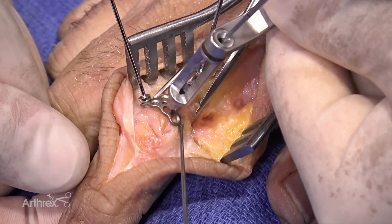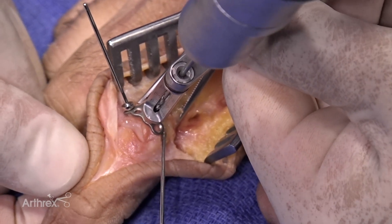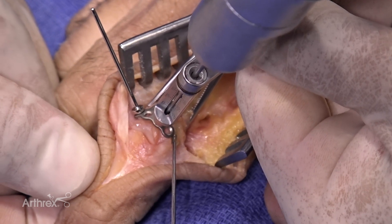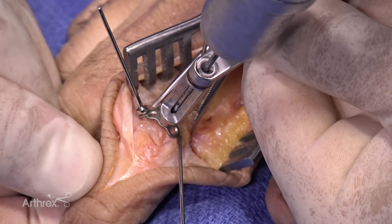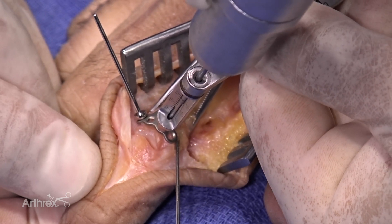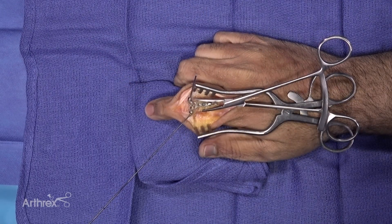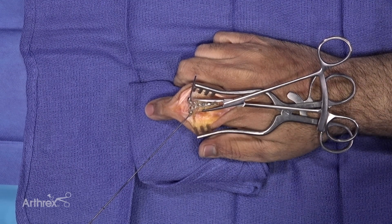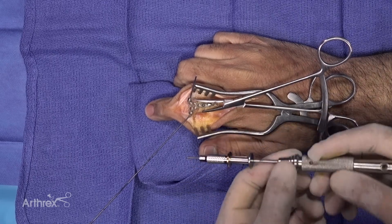I'm going to put one screw in distally and show the variable angle feature. I'll aim a little more proximally to make sure I'm away from the joint. I can feel the other cortex and I'm at about a 10, so I'll probably be okay with an 11 or 12 millimeter screw. This will be a locking screw, so I don't need to go much past the cortex.